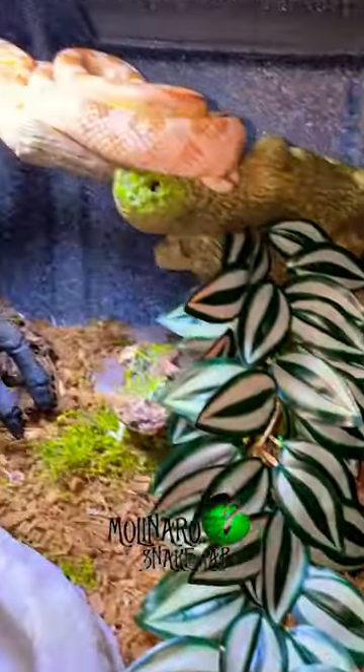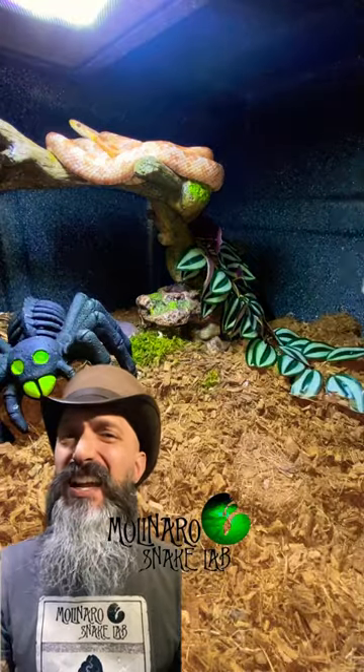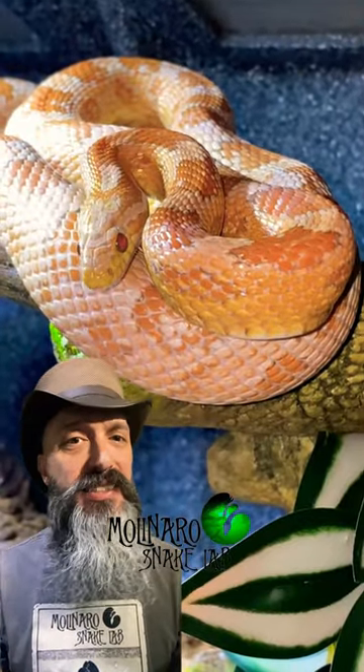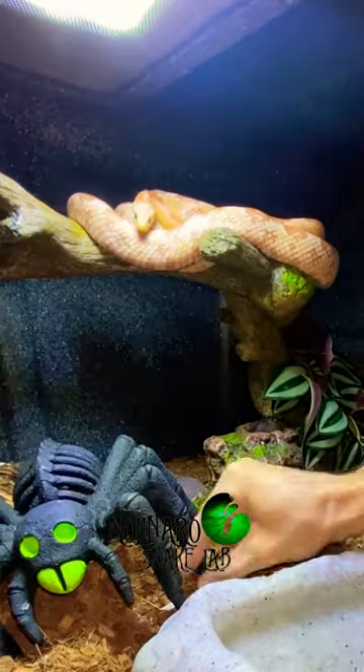Today we're checking up on Mr. and Mrs. Torrance, my corn snake. Mrs. Torrance, my coral ghost corn snake, is in an unusual location. She usually doesn't sit up in the tree like this. But we did just begin to brumate them, so I expect to see some different behaviors.